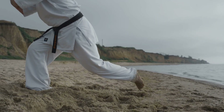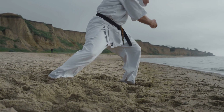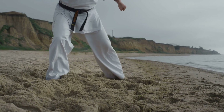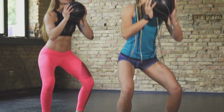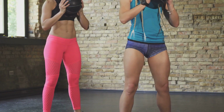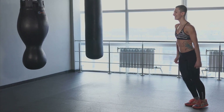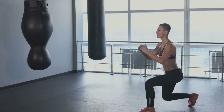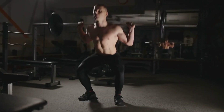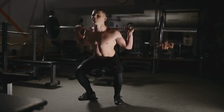Following our squat tutorial, we delved into the specific benefits that this exercise offers to martial artists. We highlighted how squats build strength in your legs and core, crucial for powerful kicks and punches. We noted how squats improve your flexibility, leading to greater range of movement in your techniques. And we underscored how squats enhance your balance, giving you the stability to maintain your stance under pressure and the ability to recover quickly from a misstep. Remember, balance is power in martial arts, and squatting can be your secret weapon to achieving it. So why wait? Start squatting today and see the difference in your performance.